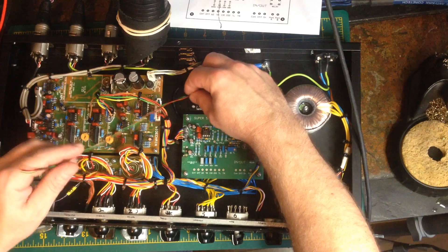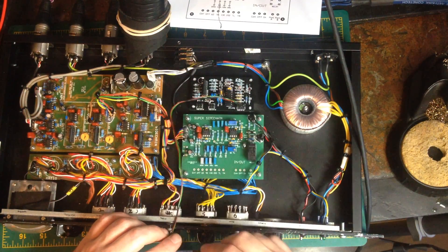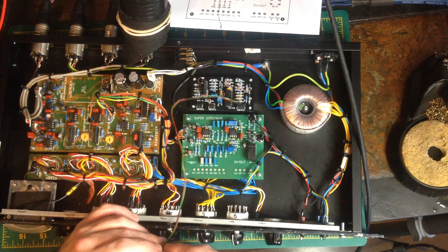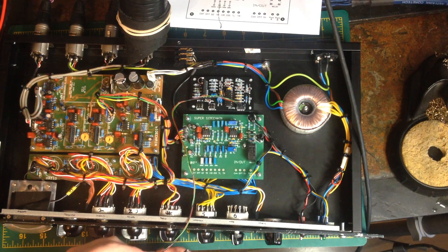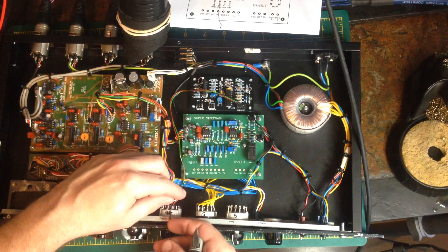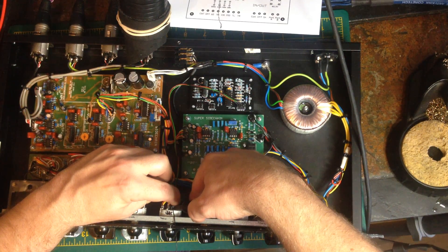The ratio switches in here are four-pole switches. This one is only using two of the poles, so there are two empty poles left, which is great. The XPAL audio has the ratio circuitry on there, and using just the one switch we are actually switching two completely different channels of circuit.